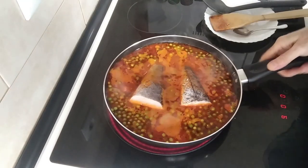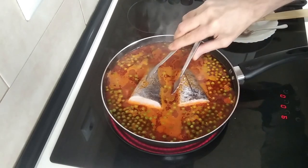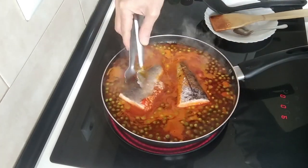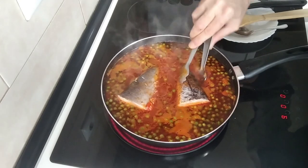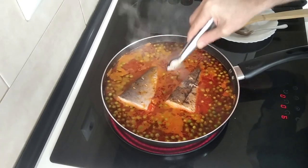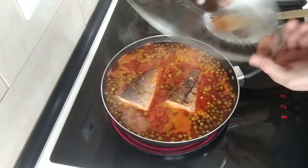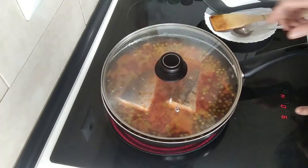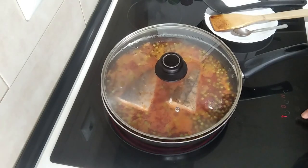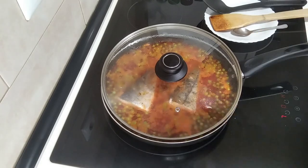Once this starts to boil I'm going to turn the fish over and cover it back up. Then I'm going to turn it down to medium-high and we'll leave it there for 15 minutes and it should be done.